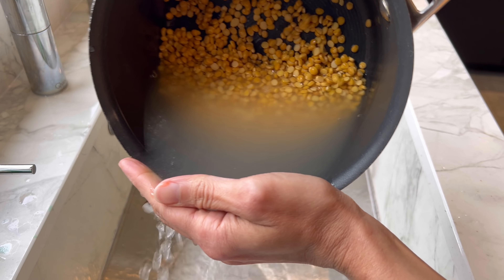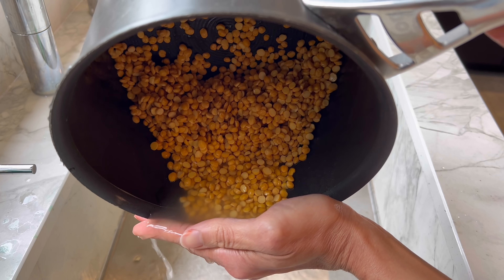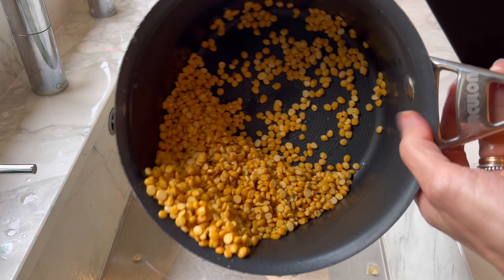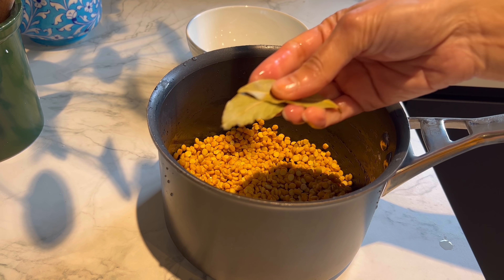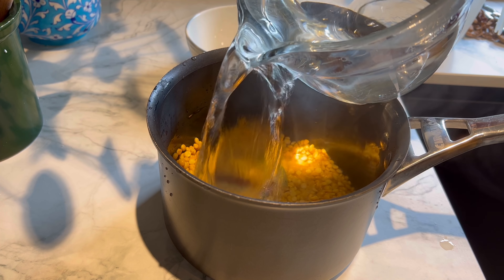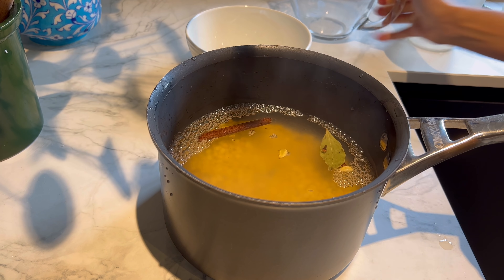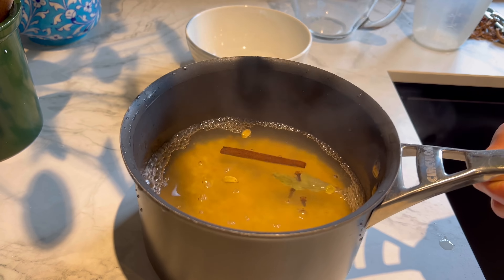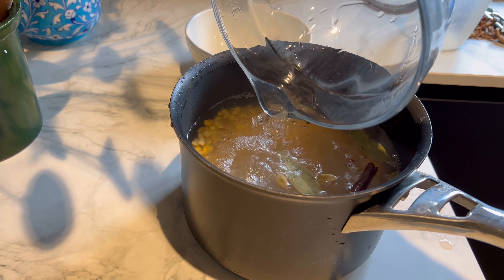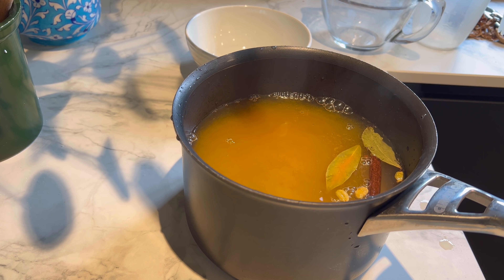After an hour, just drain off the soaking water and you'll be left with slightly softer dal. The soaking just makes cooking the dal quicker because chana dal takes a long time. Now to the drained dal I'm adding two bay leaves, two to three cardamom pods, a few cloves, a stick of cinnamon, 1.4 liters of boiling water, a teaspoon of salt, and half a teaspoon of turmeric.